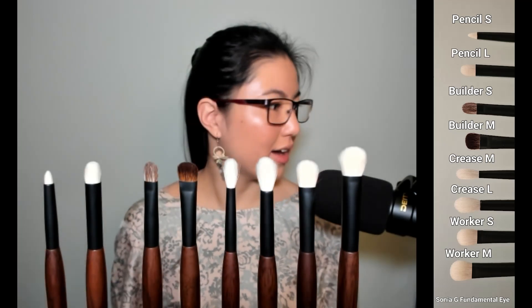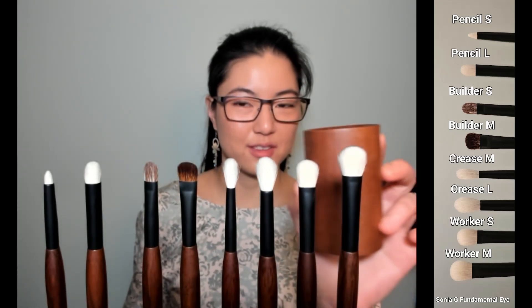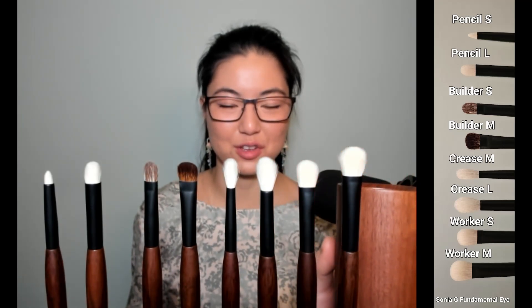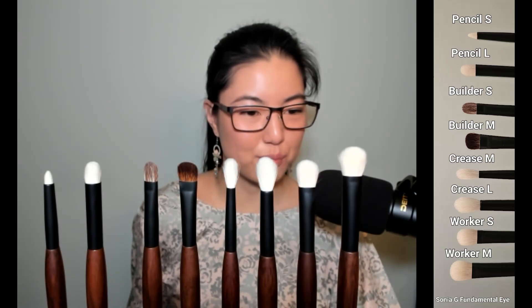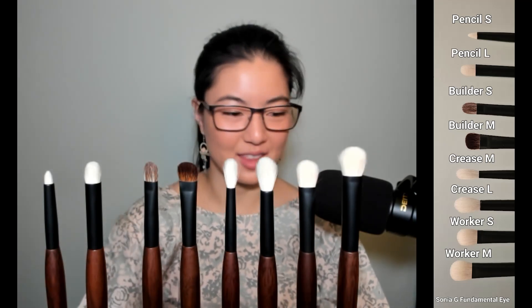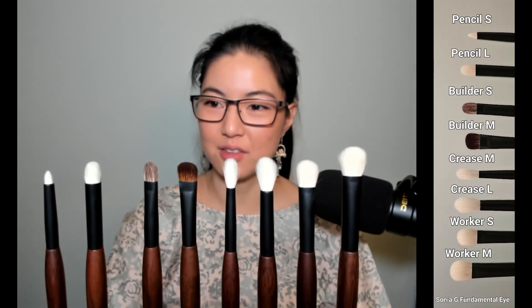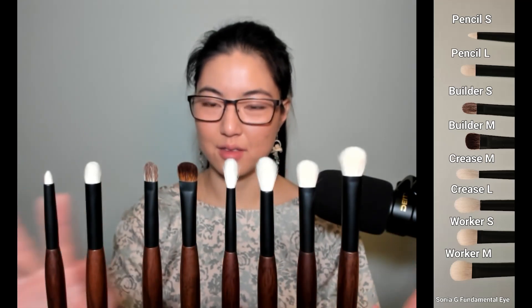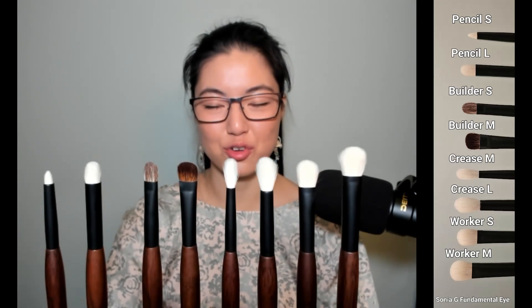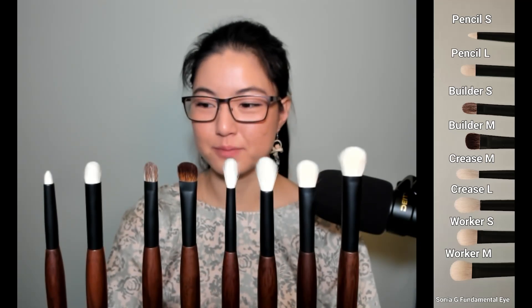For miscellaneous thoughts: I have this really nice walnut holder by Shakura and these brushes just look really good in it. I've been trying to find it to give you guys a link to purchase it, but it's just not readily available on the internet anymore — so if you can find one, share it with me so we can share it with everybody else. I hope you enjoyed this video covering the brushes and found this review helpful to make informed choices when it comes to purchasing. And of course, if I enabled you to just buy the whole set, let's pretend you got that information from somebody else. I'll see you next time. Bye!